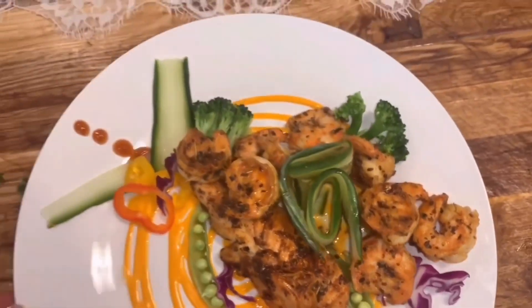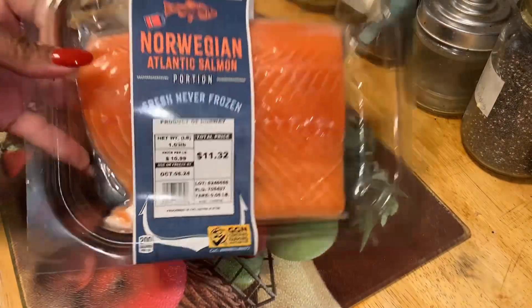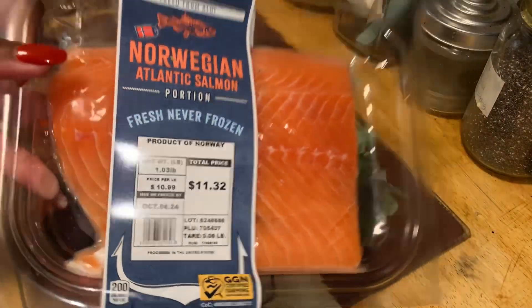Hello everyone, welcome back to my channel. Today we are going to be meal prepping — a three-day meal prep.